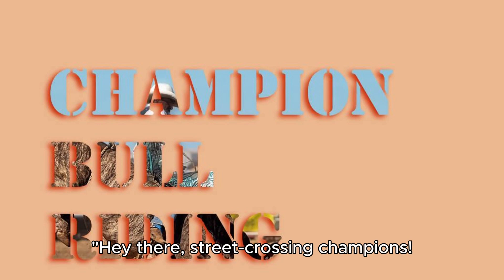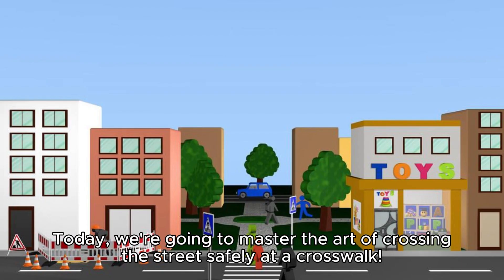Hey there, street-crossing champions! Today, we're going to master the art of crossing the streets safely at a crosswalk. Are you ready?